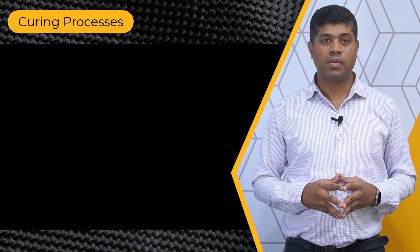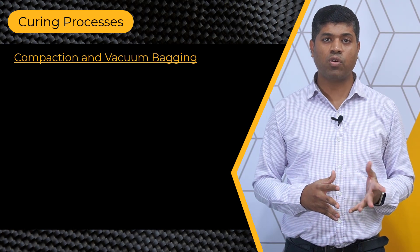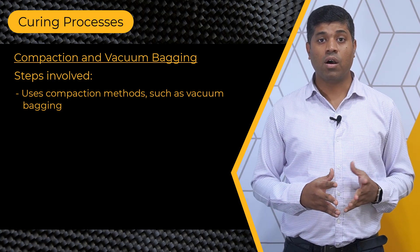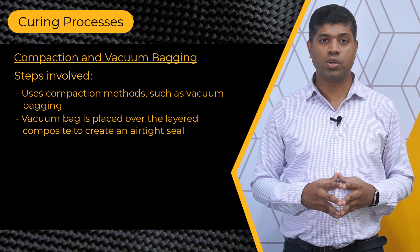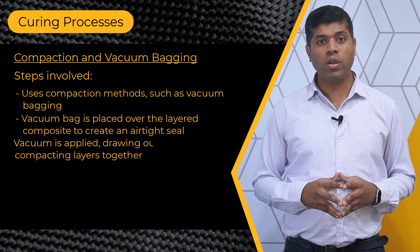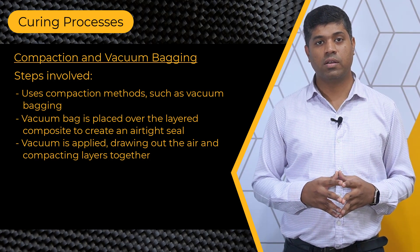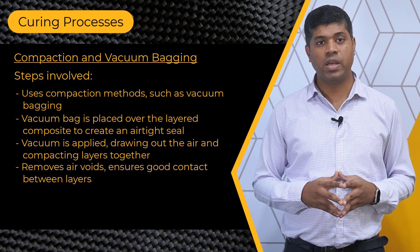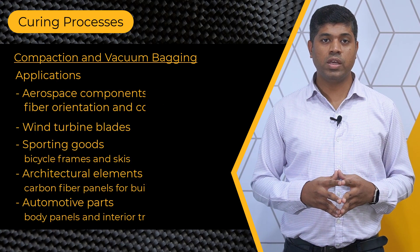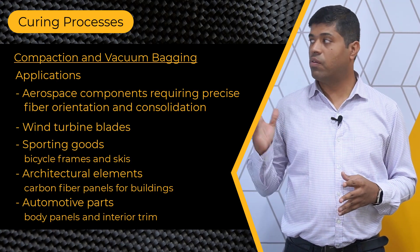The two processes that were mentioned earlier require curing at the end to produce the final product. So let's look into the curing processes. The first curing process is compaction and vacuum bagging. This technique involves using compaction methods such as vacuum bagging. A vacuum bag is placed over the layered composites to create an airtight seal. A vacuum is then applied, drawing out the air and compacting the layers together. This process helps remove air voids and ensures good contact between the layers. Vacuum bagging is used in the manufacture of a variety of components like the ones listed here.